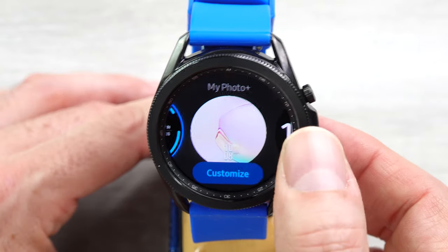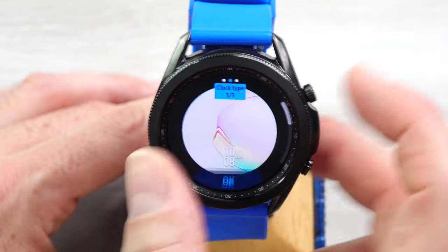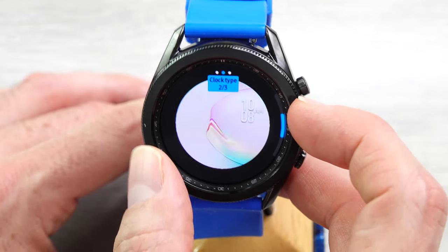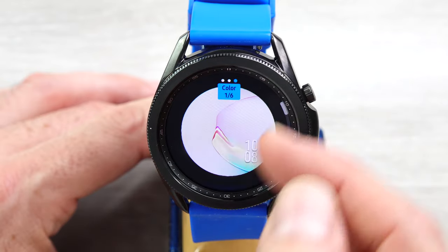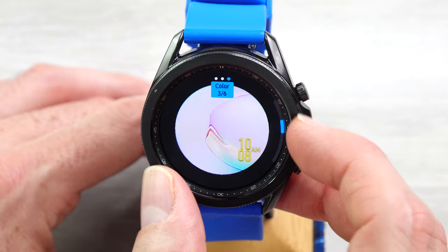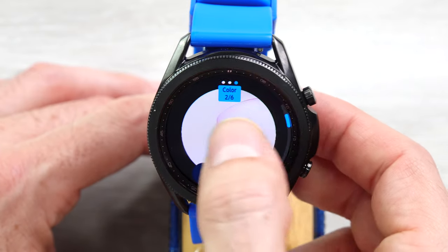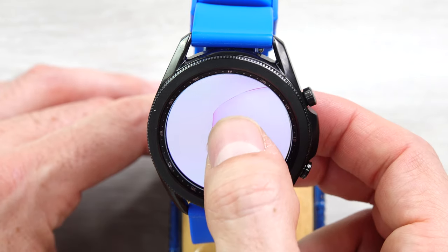Next is My Photos — you customize the picture, the clock type which can be digital, a different digital, or another different digital style if you want the clock out of the way of your picture. And then the color of the clock — let's make this one black so you can see it. Pretty minimal information, but the point of this one is to have a picture of whatever you want.